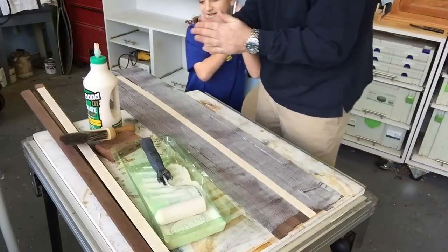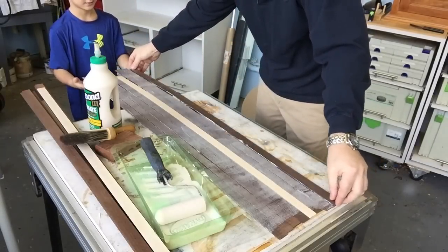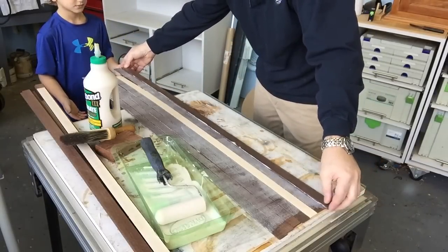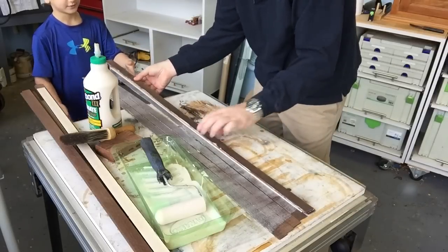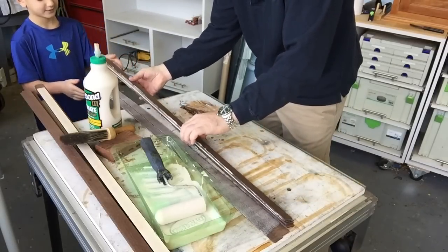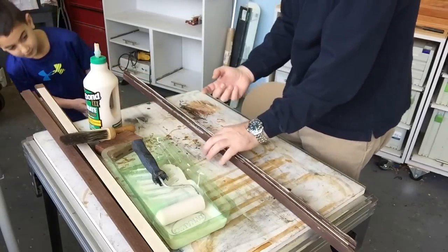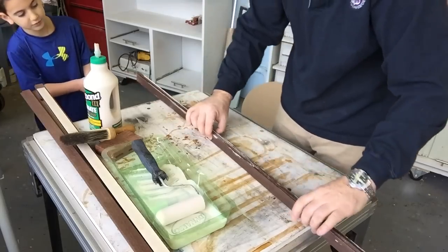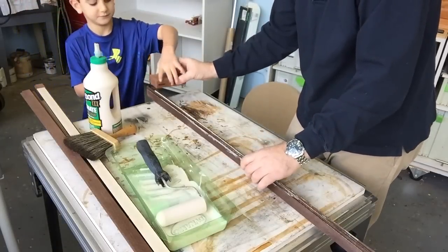What we do now is we take the first one, turn it upside down on top, and then every other one goes one, two, three, four, five, six, and we end with the last one. The reason we do that is there's no glue on the outside or on that one — only a little bit. Take the block and tap them all down so they're level.